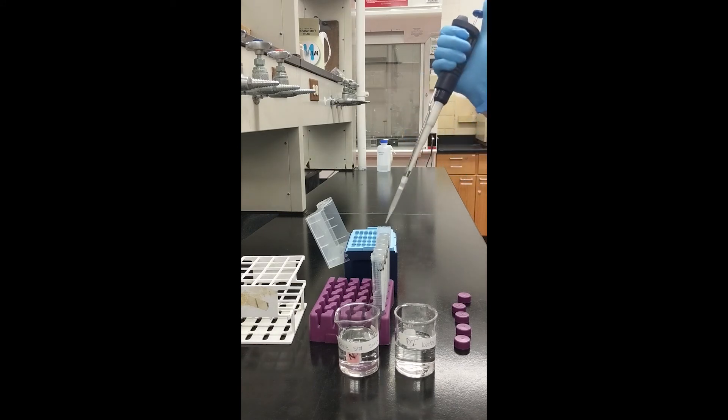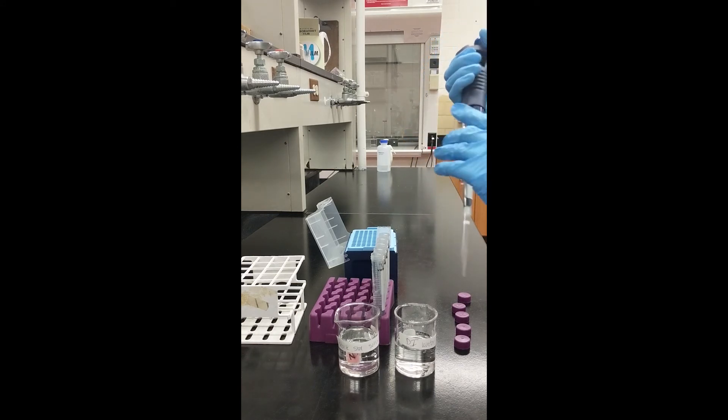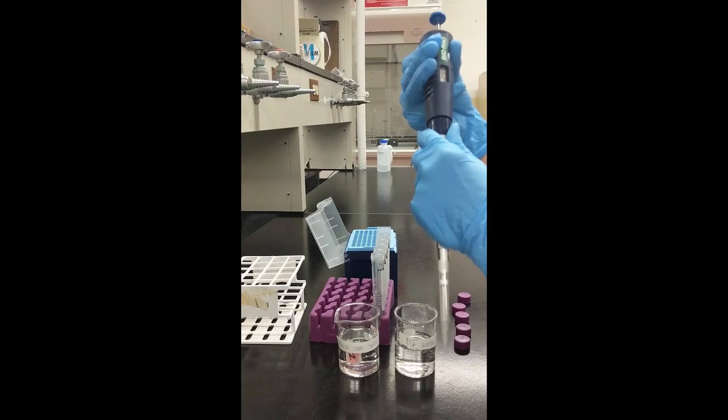Continue pipetting into tubes until finished. You may need to adjust the volume of the micropipetter during your preparation, as shown.